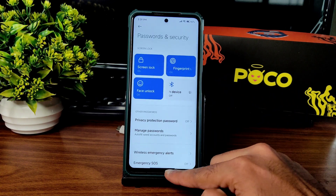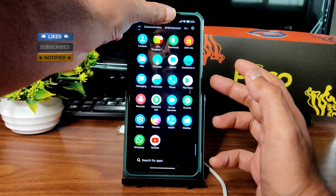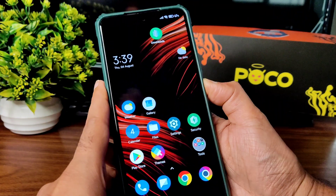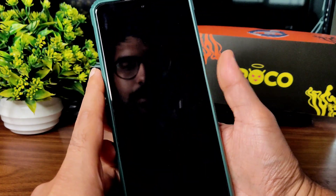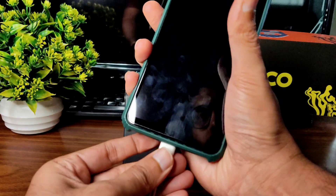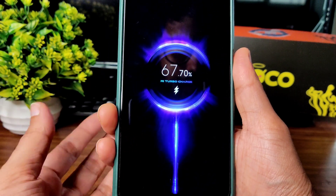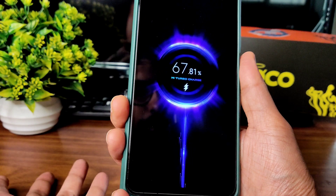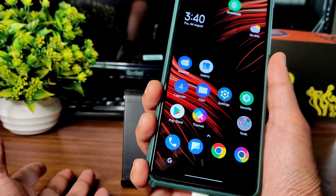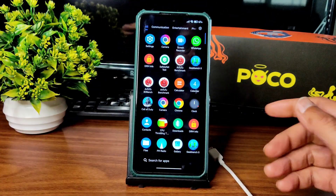Face unlock is very quick to unlock your smartphone — I really like that in MIUI ROMs. Fingerprint unlock is also very quick. Both face unlock and fingerprint unlock work great. Regarding 33W turbo charging support — turbo charging is available in this ROM. Watch the full video before commenting about charging support.